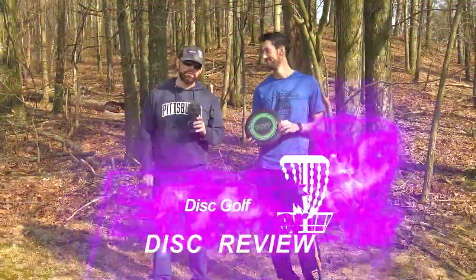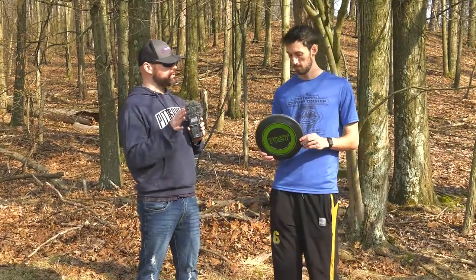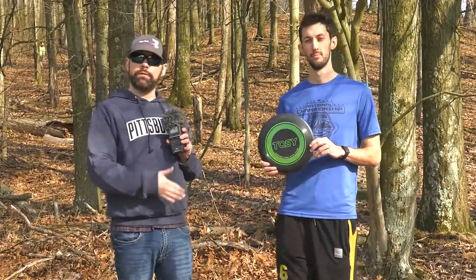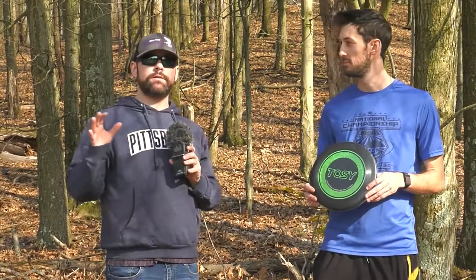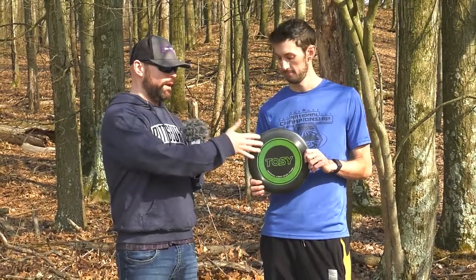Hey guys, it's Brian Nansen back for another Disc Golf Examiner Disc Review. Today, not so much a disc golf disc, but an ultimate disc — it's the Tosi Flying Duo from RoboFi LLC. It's actually a very unique disc. You've seen this disc probably if you're into disc golf at all, all over Facebook. They did a great campaign.